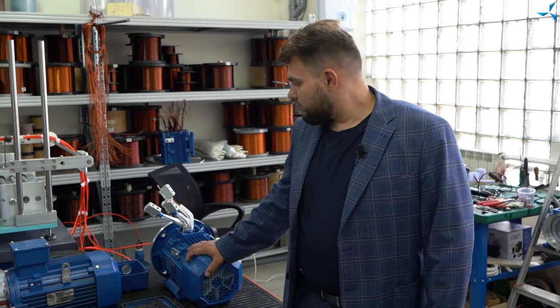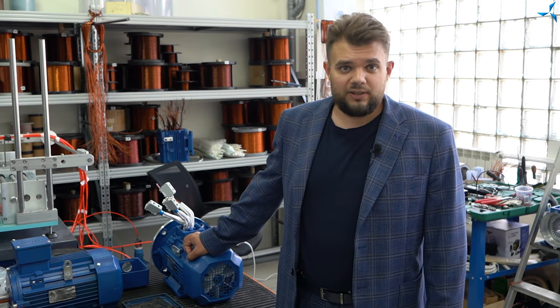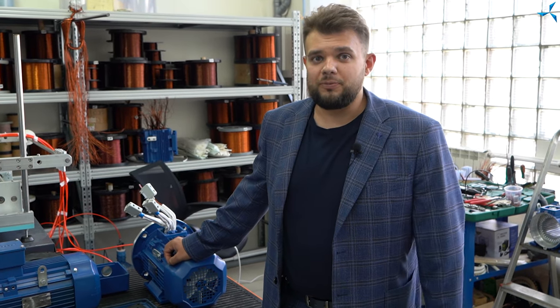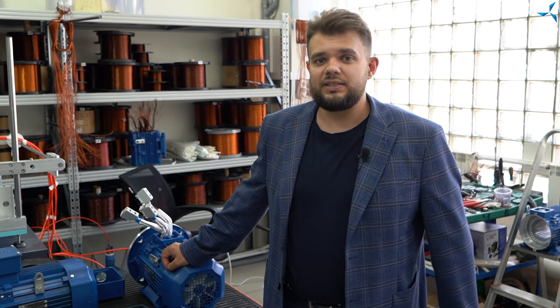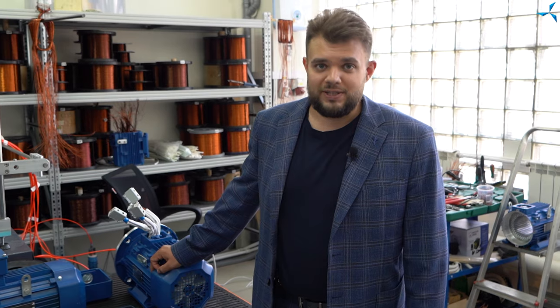Je pense que pour le moment, nous n'allons pas approfondir ce sujet. Nous vous avons déjà brièvement parlé de ce qui se passe. Suivez attentivement nos réseaux sociaux, abonnez-vous à notre chaîne YouTube officielle, et vous trouverez encore plus d'informations intéressantes. Au revoir.